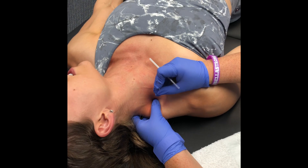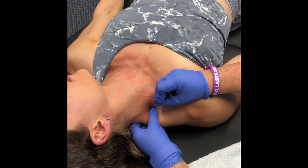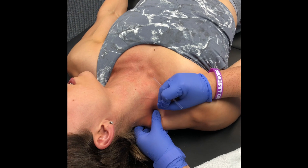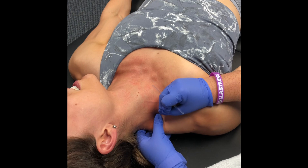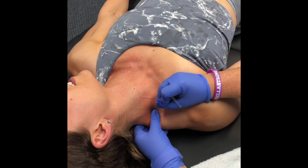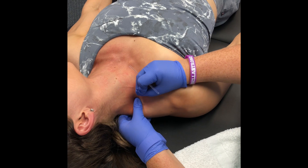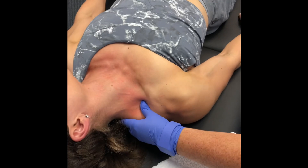Wow, that was a big twitch response — that was fast! A twitch response or a trigger point is good for a period of time because it's a defense mechanism for the muscle, but if it stays it can cause issues like this which create compensation patterns, which is why you're getting shoulder pain. That's also made your anterior structures of the shoulder tight.